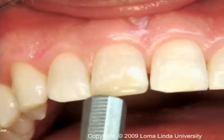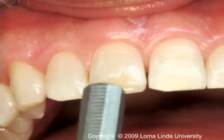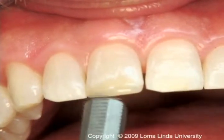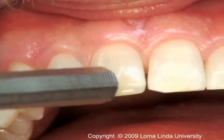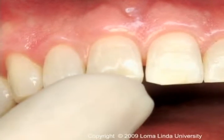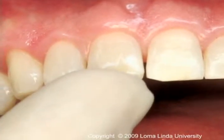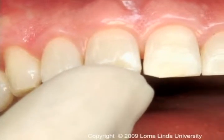Percussion is performed by tapping on the incisal or occlusal surface of a tooth with the end of a mirror handle, held either parallel or perpendicular to the crown. This test should be preceded by gentle digital pressure to detect teeth which are very tender and which should not be tapped with the mirror handle.